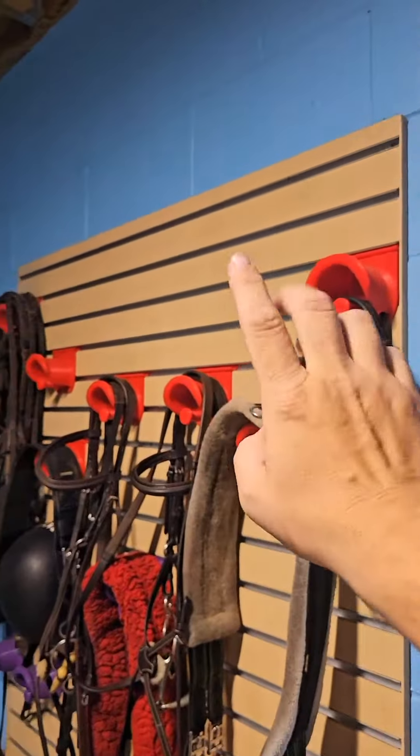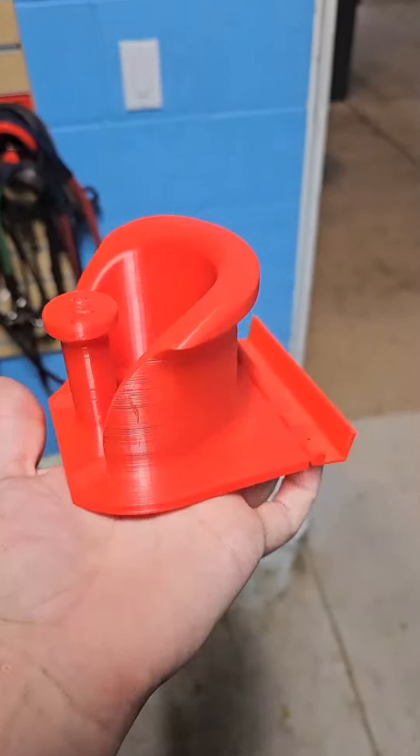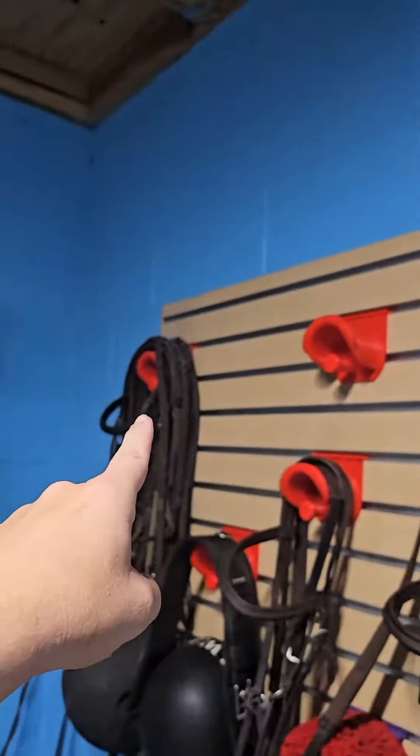I hear you — that's not good enough, you want more. This is the tack room and these are all printed out of PLA plus, and it gets like 120 degrees in here sometimes. I modeled these. They're print-in-place; they go onto these slot boards and they hold all of the tack, including really heavy leather stuff. And not one of them has failed.